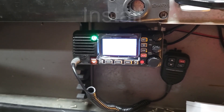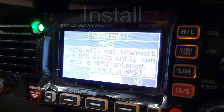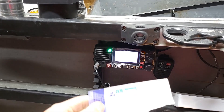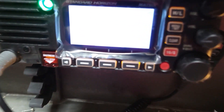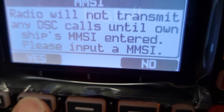This is the first time the radio's been turned on, and it clearly wants an MMSI number, which fortunately I am prepared for. The MMSI number stays with the boat, so I'm going to use the same MMSI number we had before.